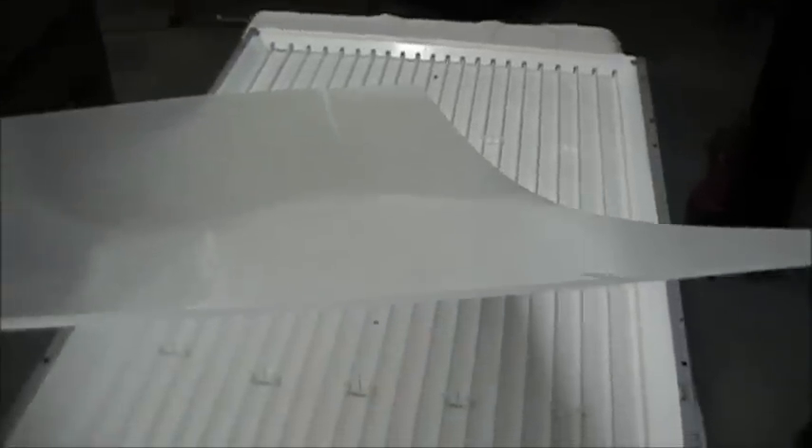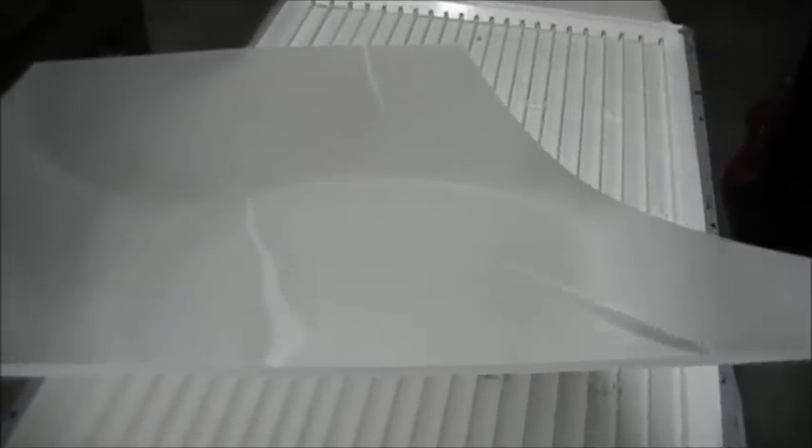Looking closely, I can see that this reflective material — the sheet that's normally loose and would just slide around — is not separate. Let me show some samples from a much smaller TV: here's the white sheet of plastic, and here's the reflector — it's a little silvery and quite flexible. Usually this is a separate sheet, and that's what this creased material is.